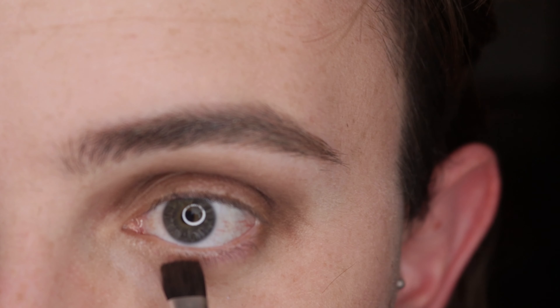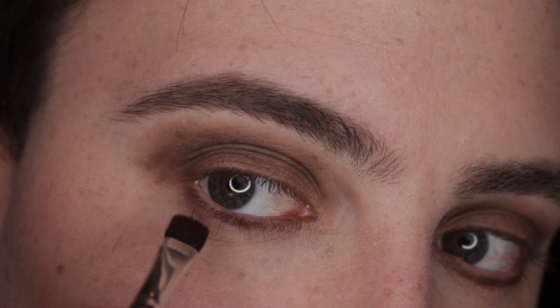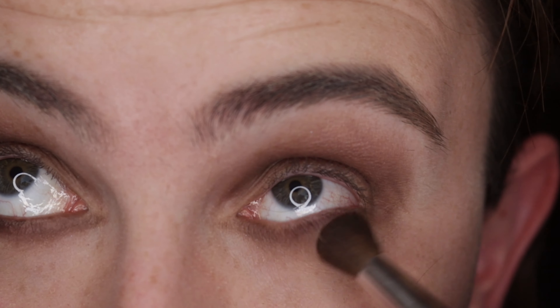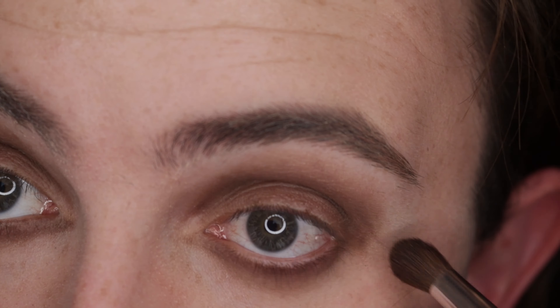Grab that shade on the flat brush and place it onto your lower lash line, softly sweeping it across. Repeat the same process on the opposite eye's lower lash line. Then blend the eyeshadow on the lower lash line to make sure it's soft and diffused and so it connects to the other eyeshadow.